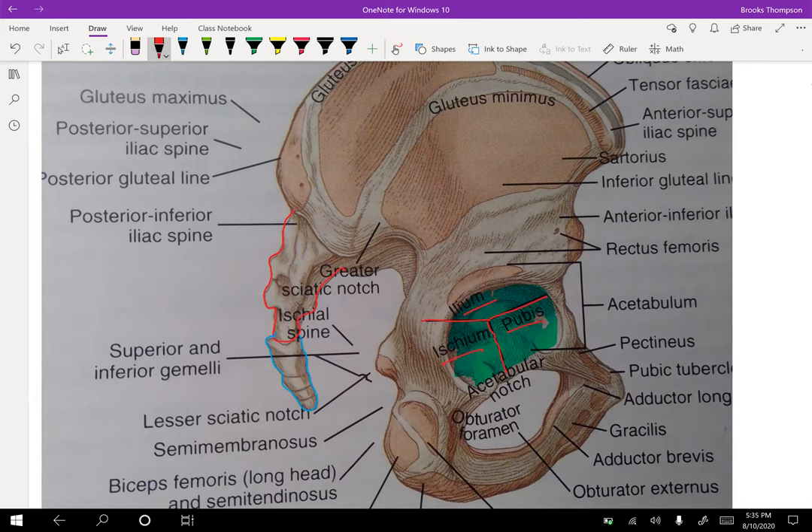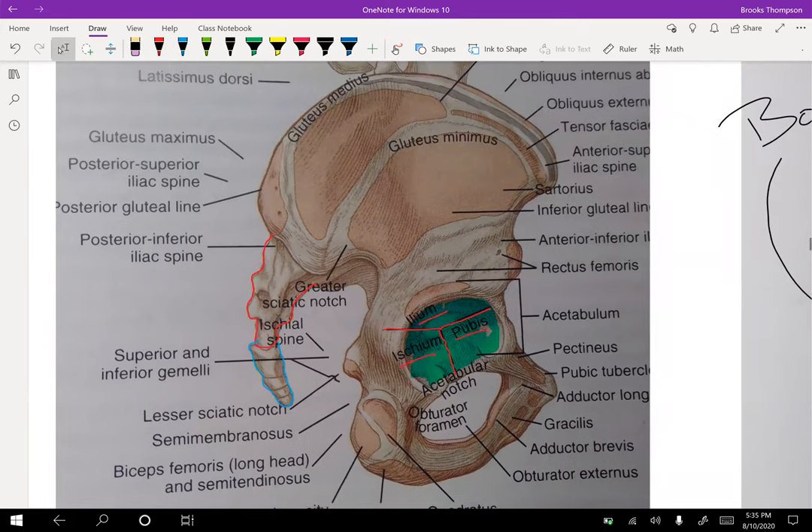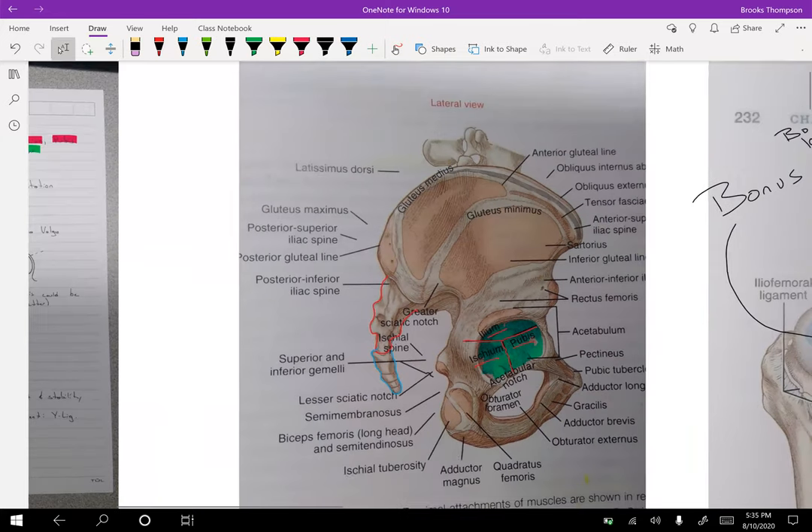This picture in your Mansfield book is pretty detailed — you can really start to see the gluteus medius and all these different hip muscles, because the hip is way more complex than any of the joints we've done so far.